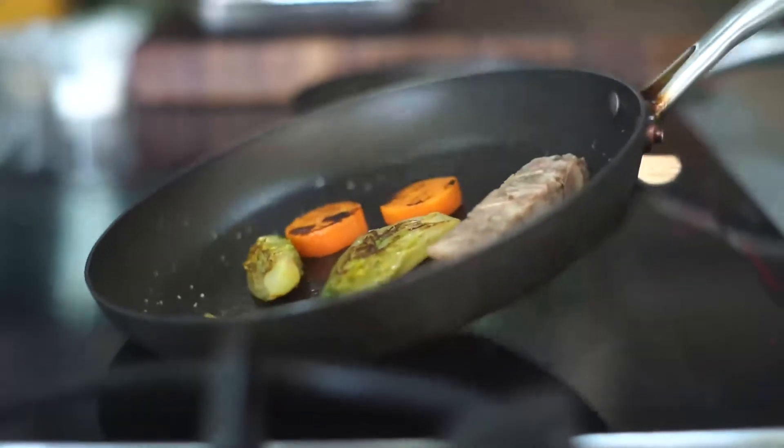Then once you've got that colour and you've turned it over, we take our pan and put it into the oven — 180 degrees for about four minutes, just enough time to heat that through.